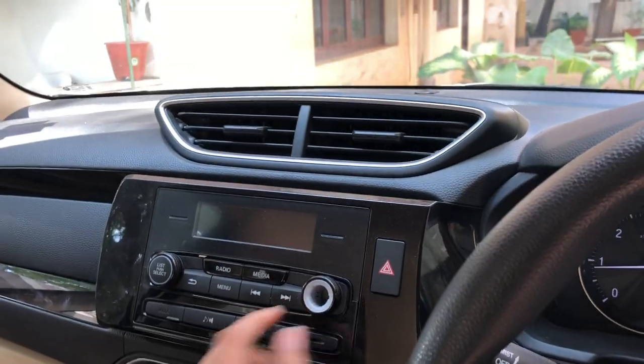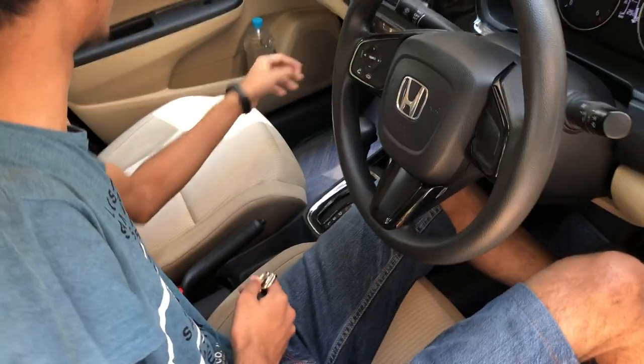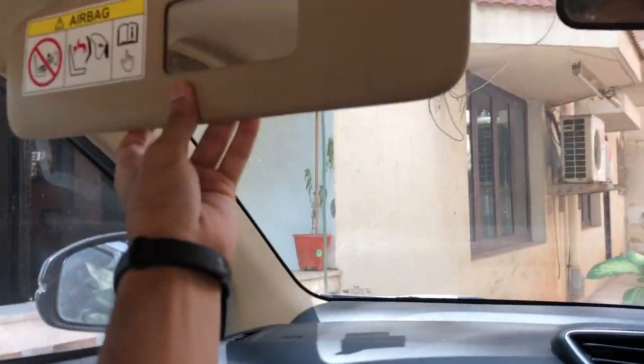This car gets 4 speakers and the audio quality is always good in Honda cars. The glove box is placed over here and it's quite big. There's also a vanity mirror.